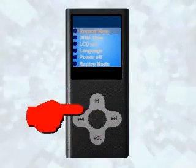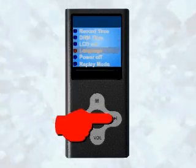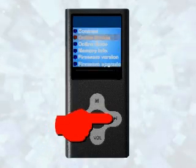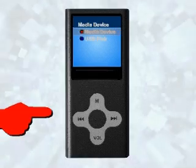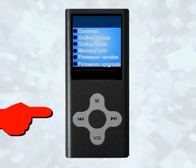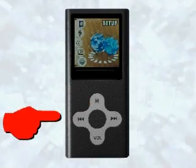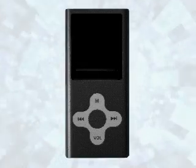Press the M button. Press the forward button until you see online device. Press the M button. Highlight Media Device and press the M button once. Press and hold the M button until you see setup. Once again, turn off your player. Now turn your player back on, plug it into your computer, and you should be ready to synchronize it with Windows Media Player.